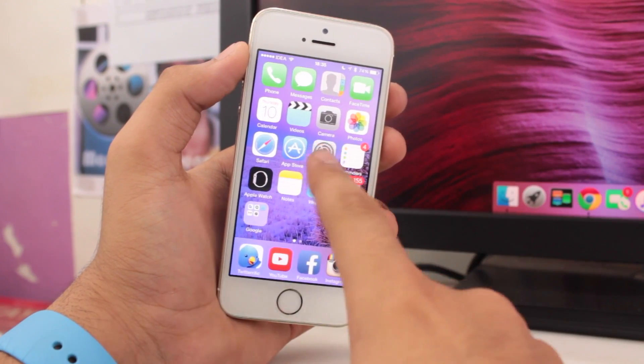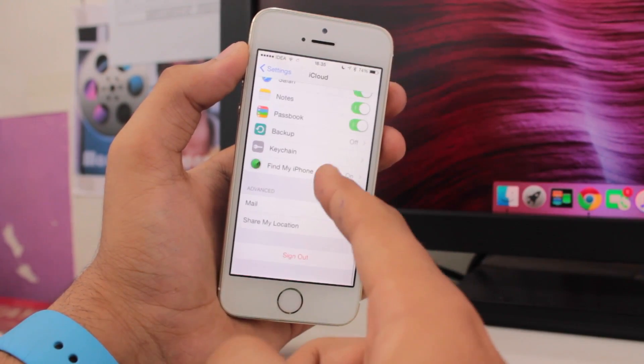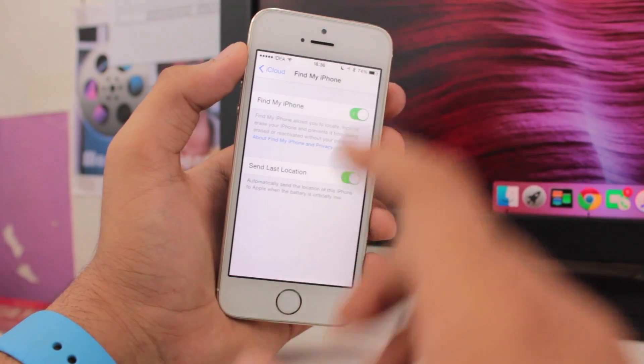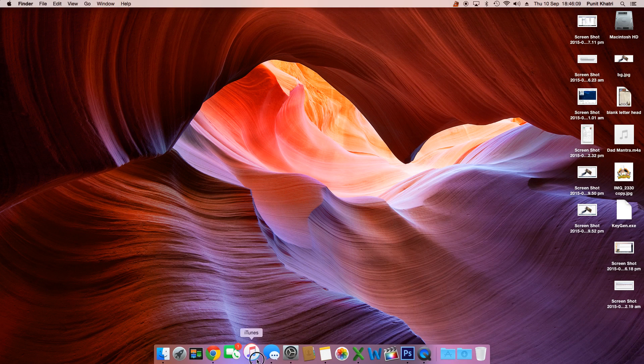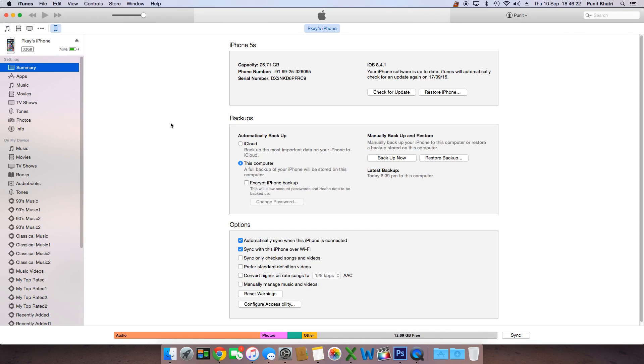The first step for restoring is to go into Settings, then iCloud, and turn off Find My iPhone. You need to turn off Find My iPhone before restoring your iPhone. To restore, grab your Mac or PC and open iTunes. Connect your iPhone with a USB data cable. In the left section of iTunes you will see your iPhone listed — tap on it to be taken into the panel for your iPhone settings.